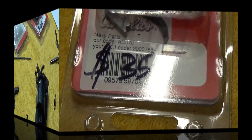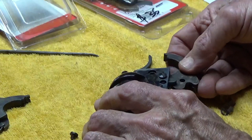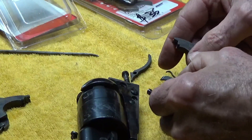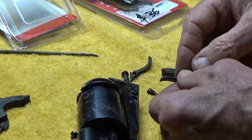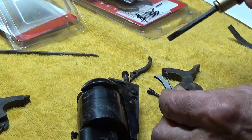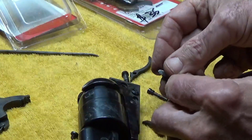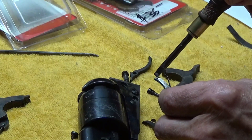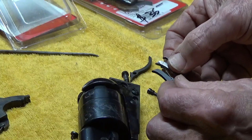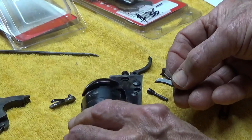So the trigger in this parts kit is actually a little bit shorter than it probably needs to be, because we found out something else was giving us the issue. We ended up taking the hammer and hand assembly out and comparing the new hand with the old one. We found out that the new hand did not have a bevel on this side. There's an angle cut on the original one, so we went to our Dremel tool and made that same angle on the new hand. It made absolutely no difference.